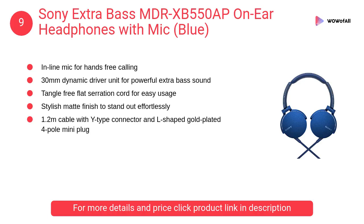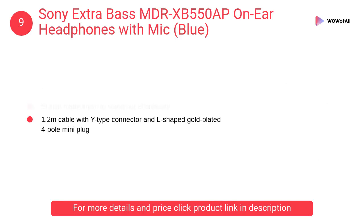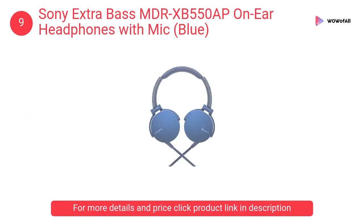At number nine: Sony Extra Bass MDR-XB550AP on-ear headphones with mic in blue. These headphones are made for electronic dance music. They feature a tangle-free flat serration cord for easy usage and a portable swivel folding design for easy storage.